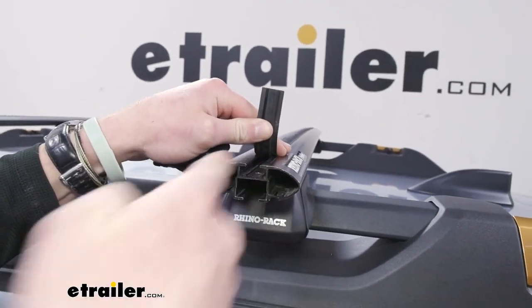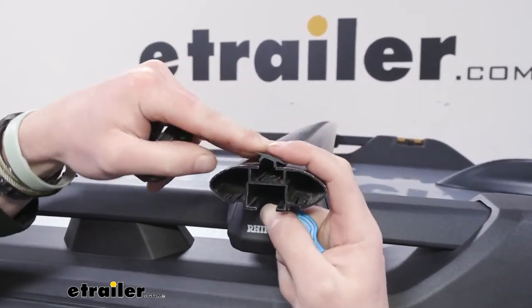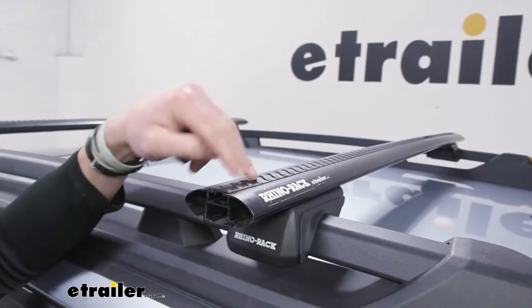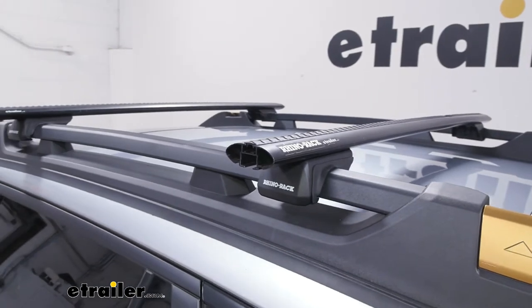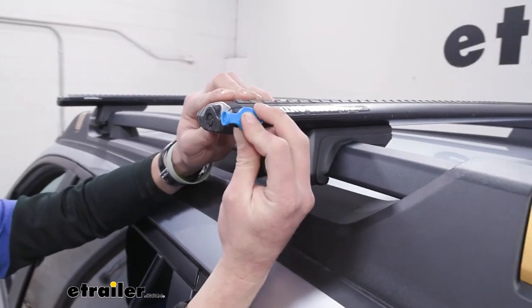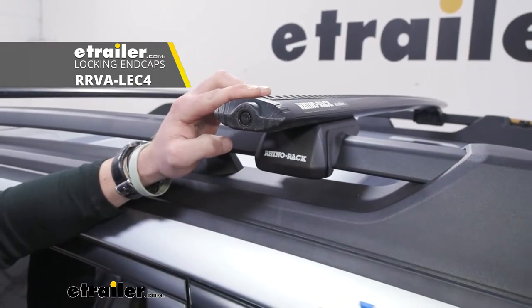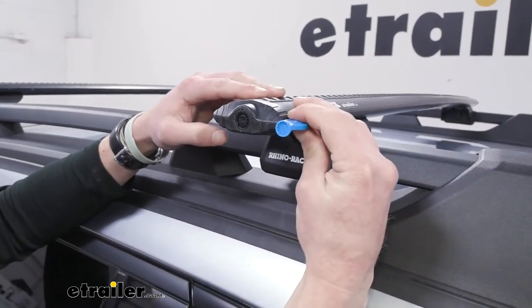There are some different style bars — some of them just have rubber on the inside where you push down and slide in your accessory. This one is going to require a little bit of trimming, and you want to keep that extra little piece you cut out so when you take that accessory off you can fill up that gap, which helps with wind noise. Notice how it has a nice aerodynamic shape, so it shouldn't have much wind noise at all. We do sell a separate cap with a metal locking core for a bit more peace of mind.